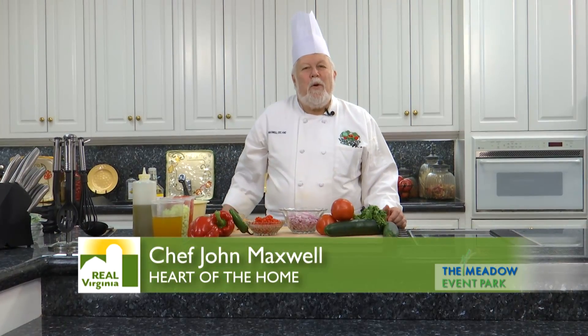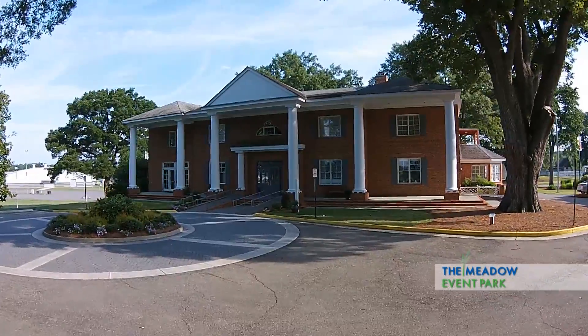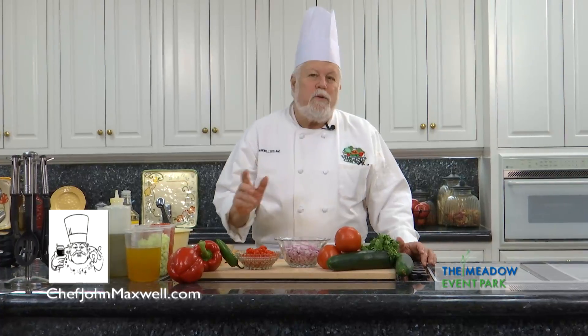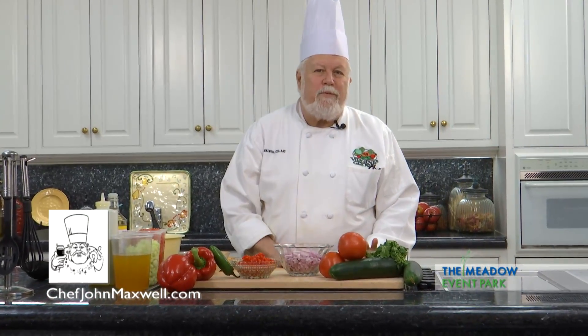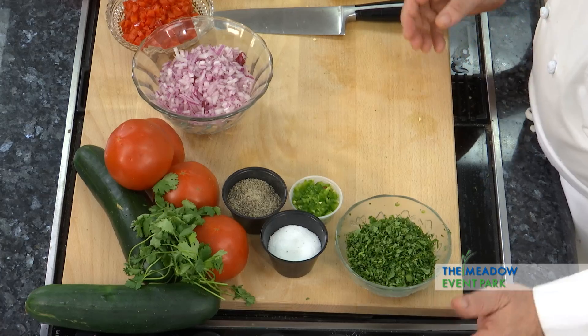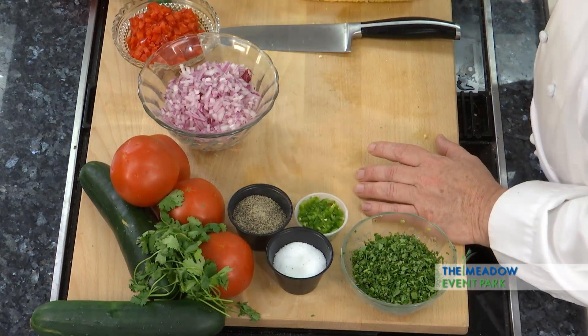Hi and welcome to the Heart of the Home. I'm Chef John Maxwell and we're here in Doswell, Virginia at Meadow Hall in Meadow Event Park. We're getting ready to do some wonderful stuff with some fresh Virginia products. The farms in the area are just unloading produce into the city, and most of this was purchased at a farmers market this week.